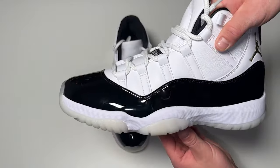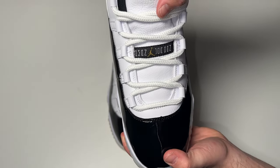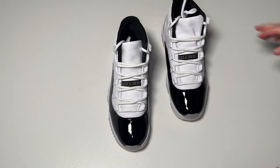Your boy paid full price — I can't believe it. But it is what it is. It's the holiday 11s. Someone's getting these for retail regardless. Let's go home and look at these. Before we look too far into this shoe, make sure you hit that like button.